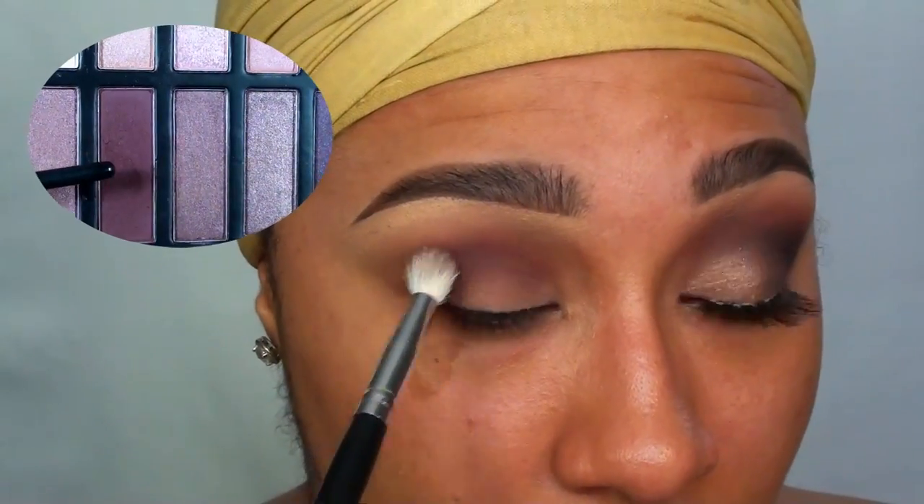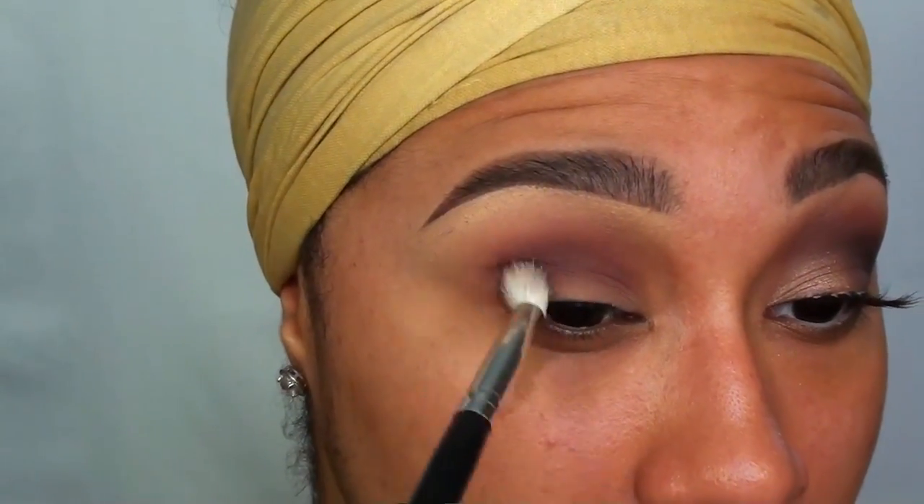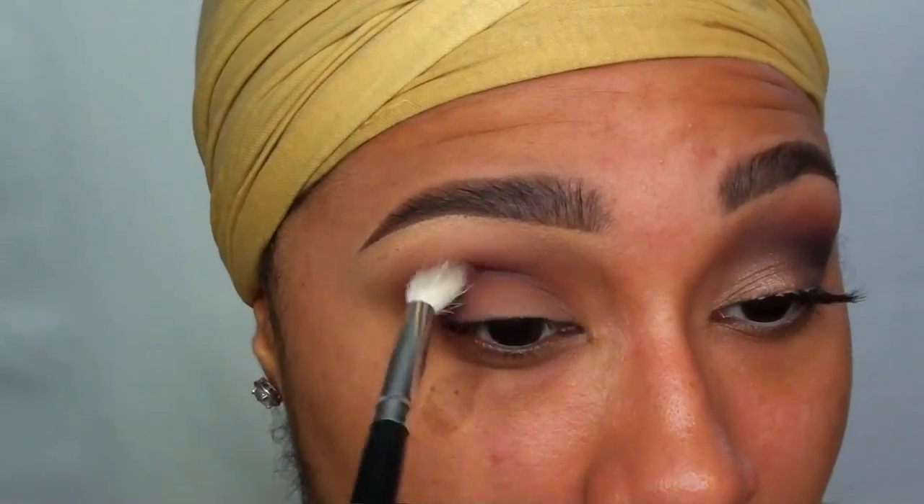Using the same brush, I'm taking a deep burgundy berry shade from the palette and sweeping this into the crease, overlapping my transition color. This color is really going to warm up the look.